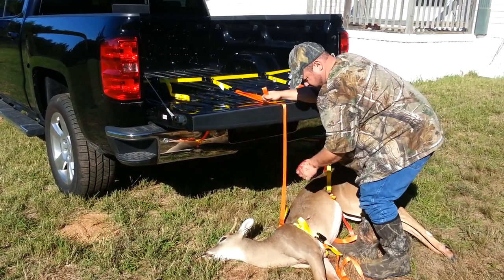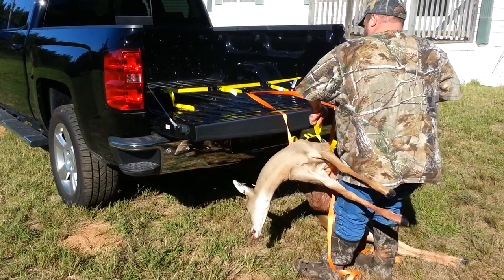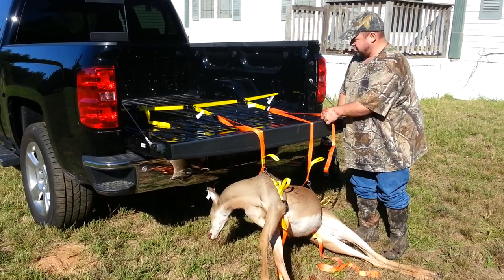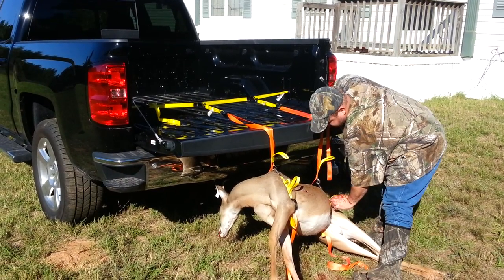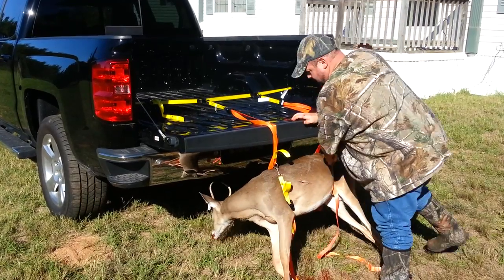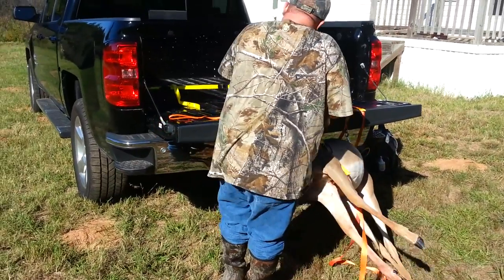Make sure your straps stay straight so they don't get twisted. Just lift up — it's going to take a lot of effort. You're going to lift one side of the deer and pull the slack out. Lift them up as high as you can, pull the slack out. Same thing with this side — just keep walking him up.